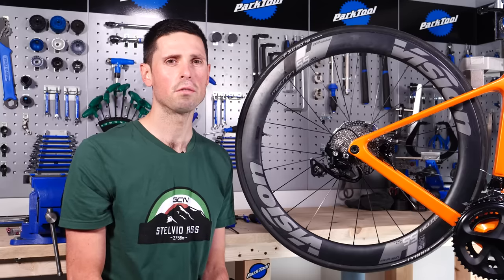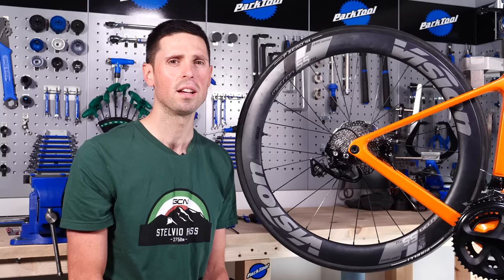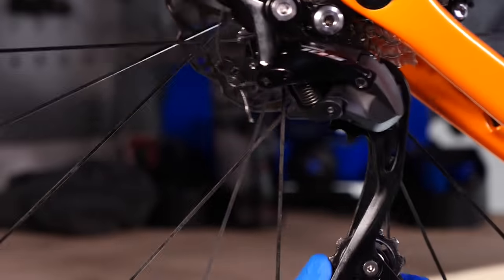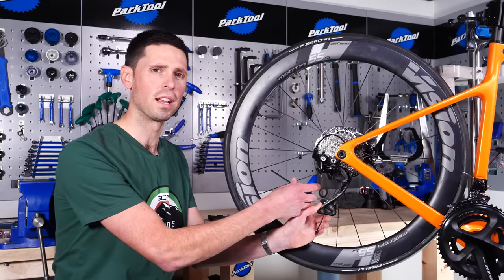Our next job, if you've got a mechanical rear derailleur like this one here, is to remove the cable end using our pliers. Now, if you've got an electronic derailleur, you'll just have to carefully unplug the cable using the correct tool. Now that we've got the cable end off, we can use our 4mm Allen key to undo the cable pinch bolt, and then we can remove the gear cable out of the rear derailleur.